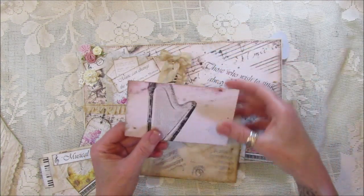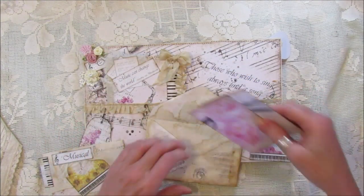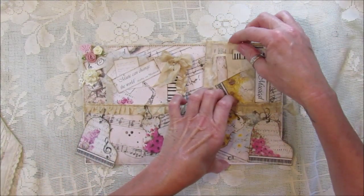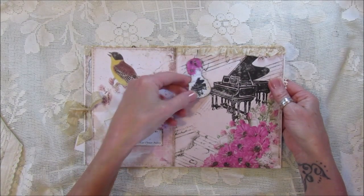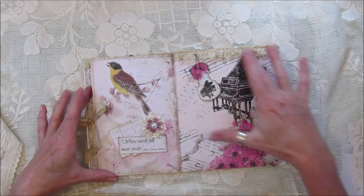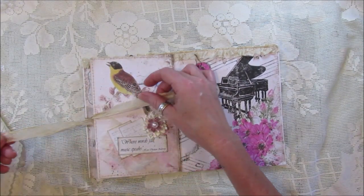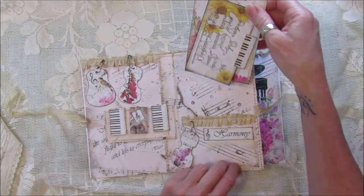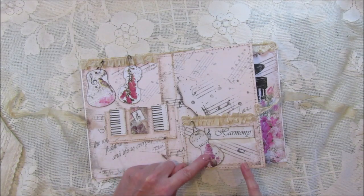I've stamped the back and got another one of the writing papers — the beautiful harp — which looks really really lovely. That pops in there so they go into that little pocket. On the other side I've backed it all with one sheet and made a little flap tied with a bit of seam binding, so it just opens up and you've got another little pocket in there which I've popped some journaling cards into.